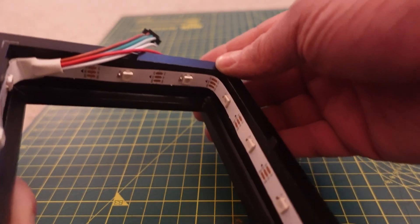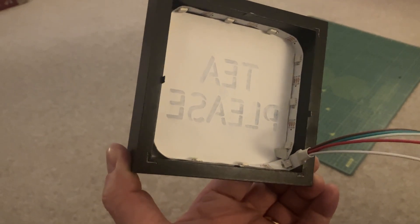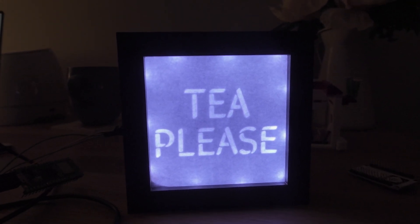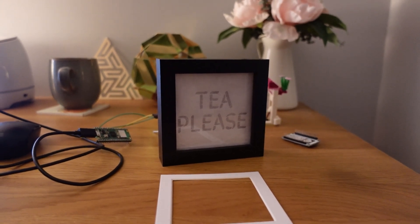With my initial design I had the message go right to the edge of the paper. However, I found that once the LEDs were in place and without the mount board attached to the frame, you could see spotting from the LEDs. So in the end I started again and made the message slightly smaller, and I think the effect is much better.